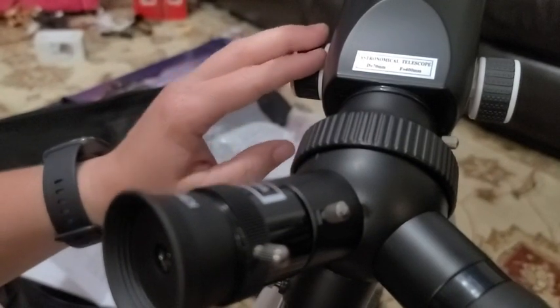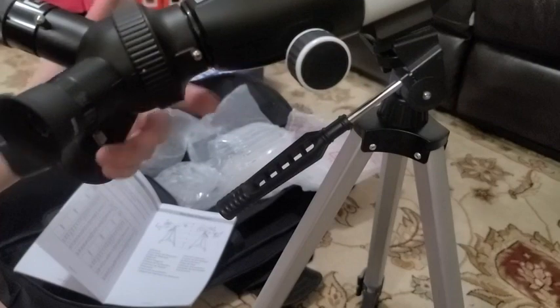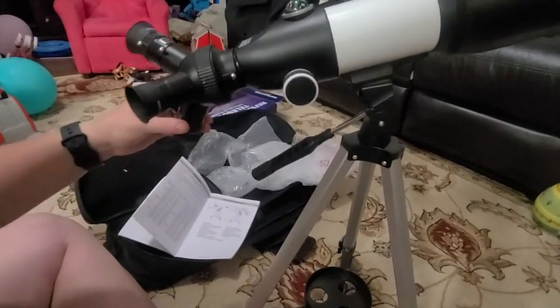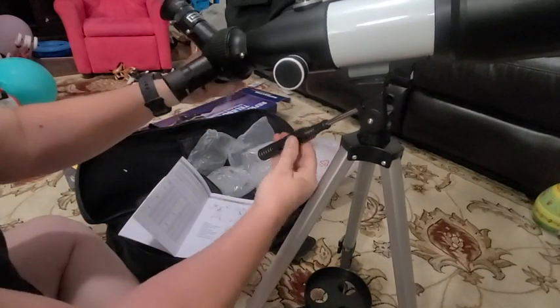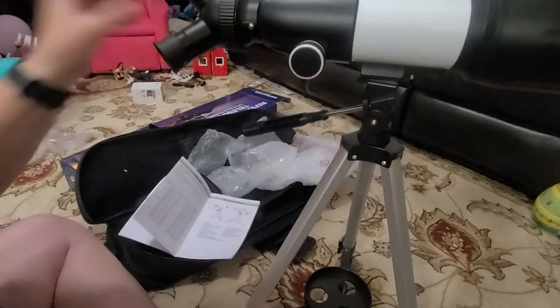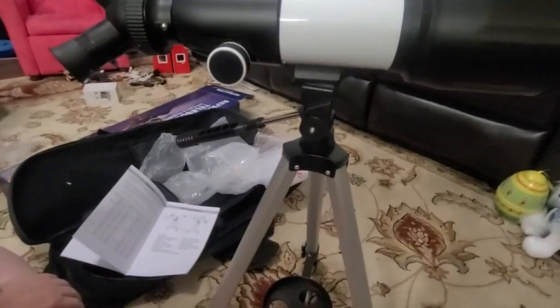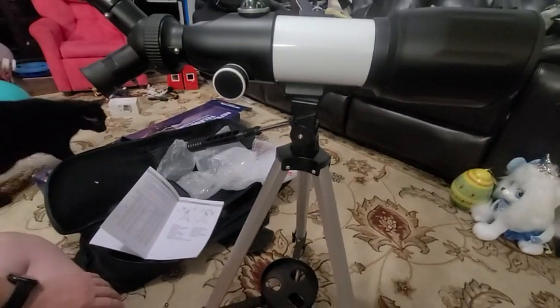We've got this all set up and as soon as it gets dark enough I plan on taking it outside and seeing what we can see. So far I'm pretty excited — it looks pretty easy to set up. I'm going to read up a little bit on focusing just so I know what I'm doing when I get out there. Stay tuned — hopefully you enjoyed this video.